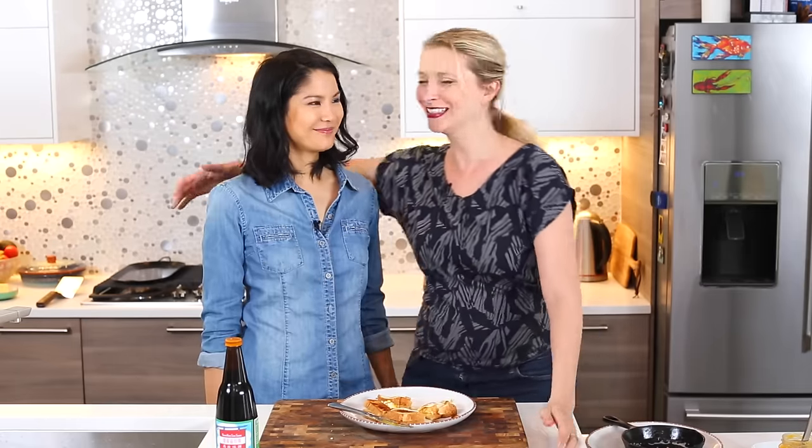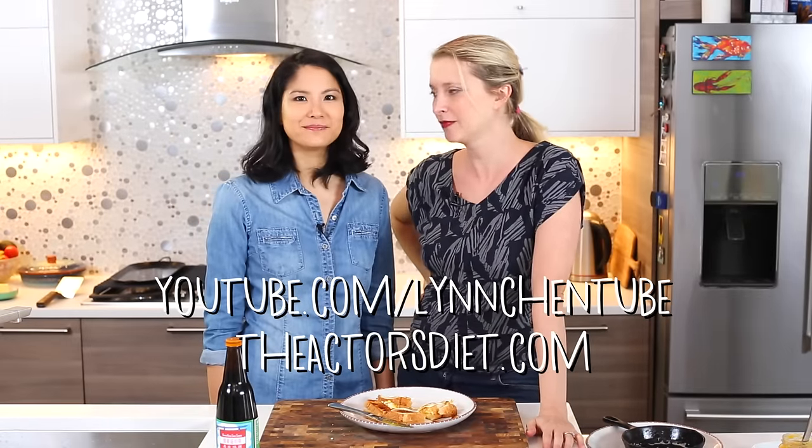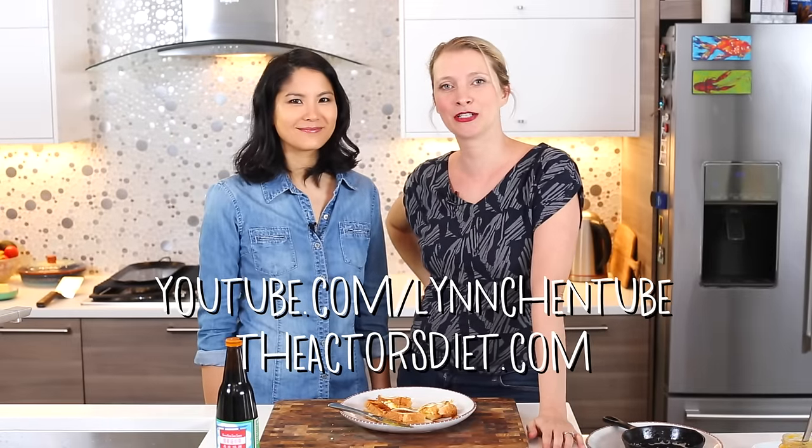Well, thank you, Lynn. Thank you, Hilah. Check out Lynn's YouTube channel, Lynn Shantube, and her website, The Actors Diet. We'll see you later. Don't forget to subscribe and have a great weekend. Bye!